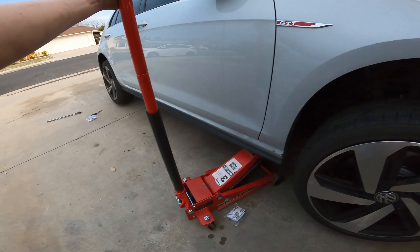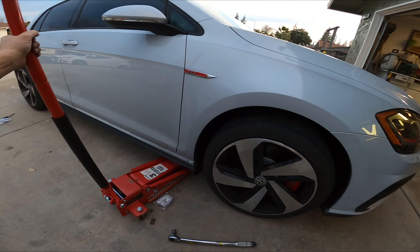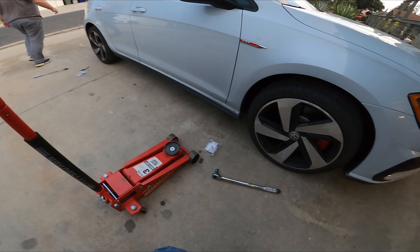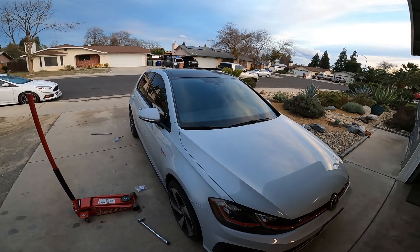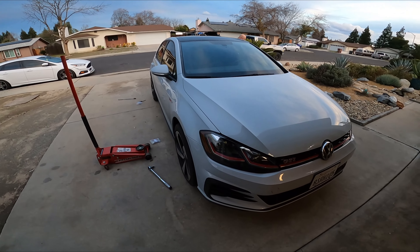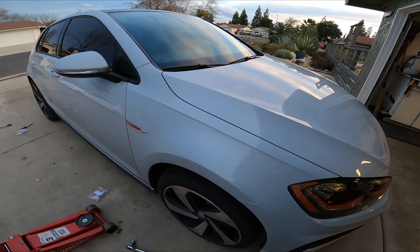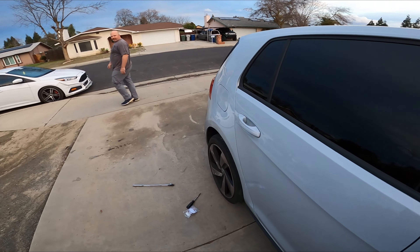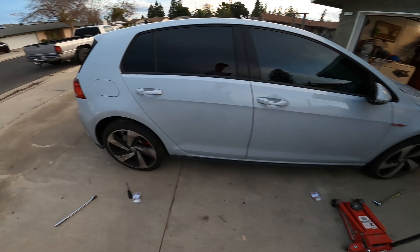Now we're going to lower it back down. The car's got to settle in a little bit with some driving, but it definitely looks a lot better. Nice and flush finish.